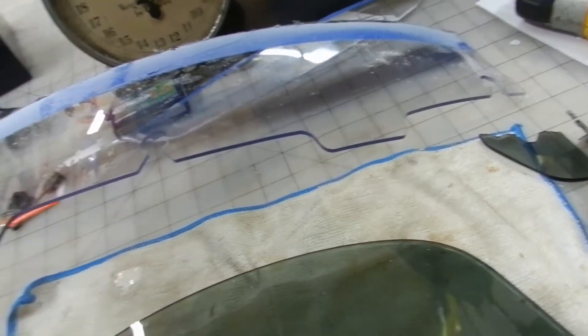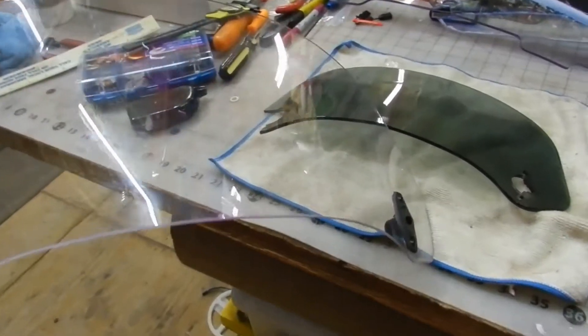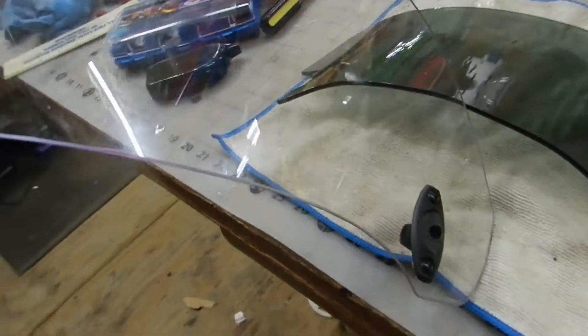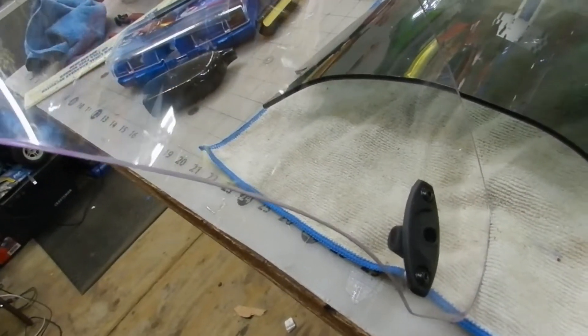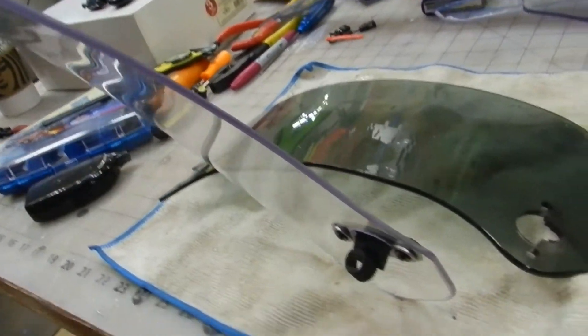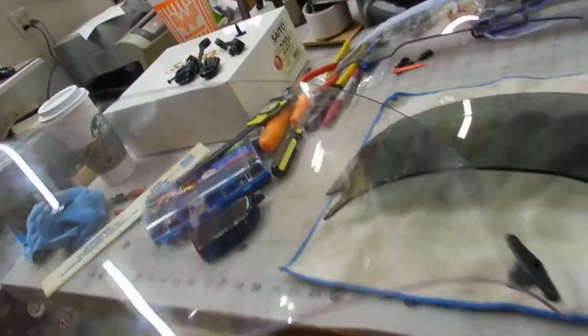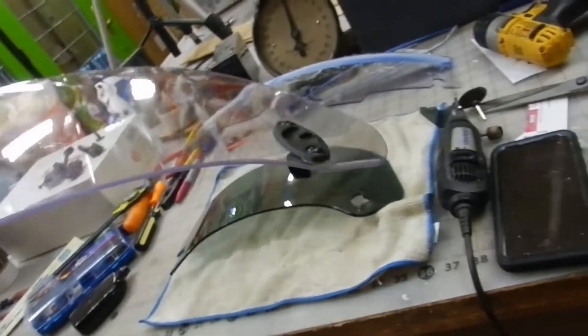So I ordered a cheap — I think it was a $25 13-inch windshield — and this is a portion of it. The final product is right here. Look at this glass. All the edges came out real nice. I still got to do a little polishing, but all in all it came out really nice and we didn't damage it or anything in the process.